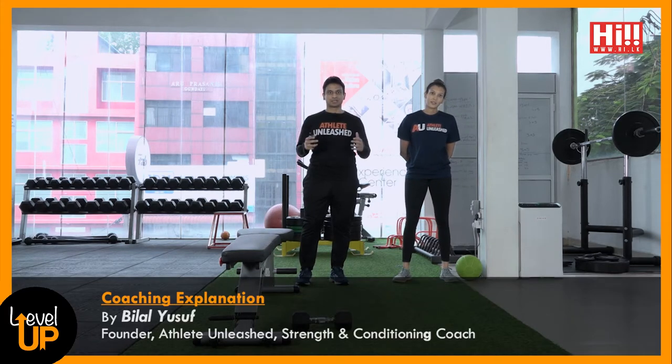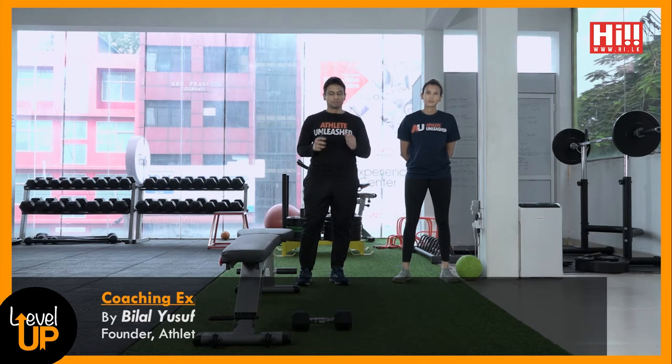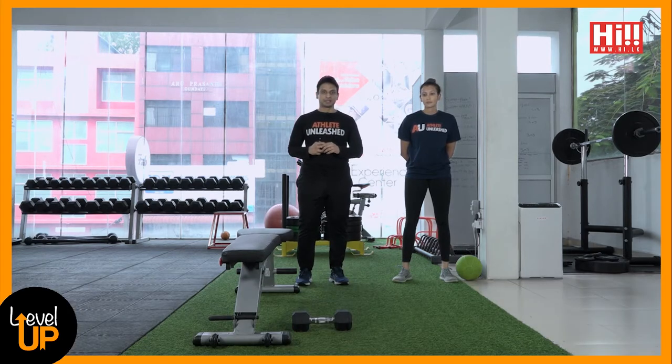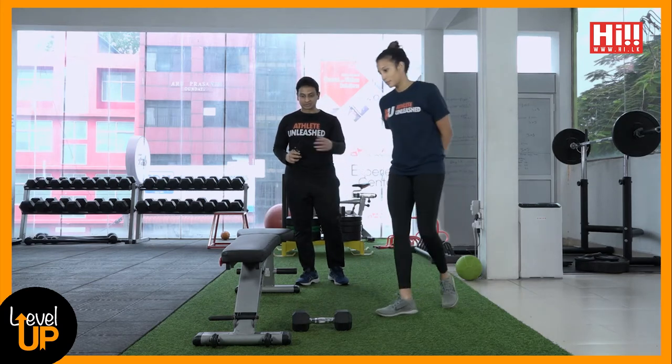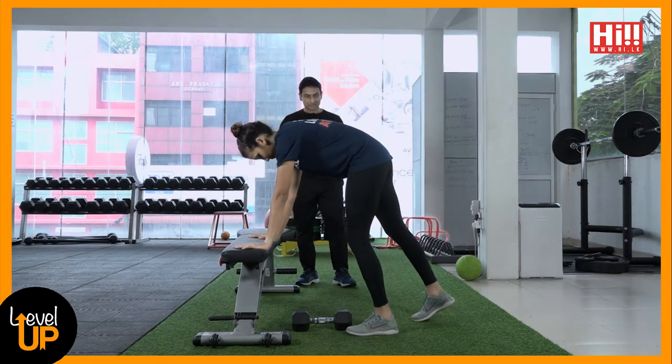We're going to talk about one arm rows, a great upper back exercise. Almost everyone who goes to a gym would do it, but technique takes priority. We have Charia, a triathlete who's been training with us for over six months, to demonstrate this exercise.